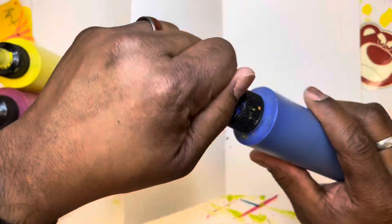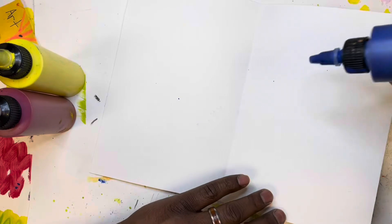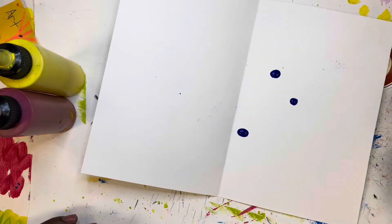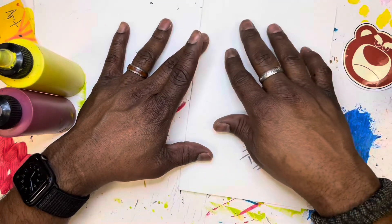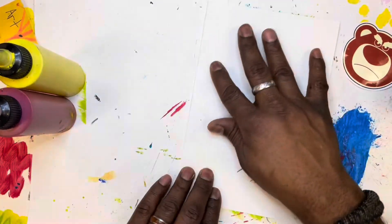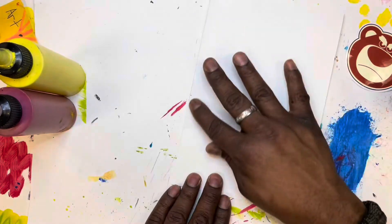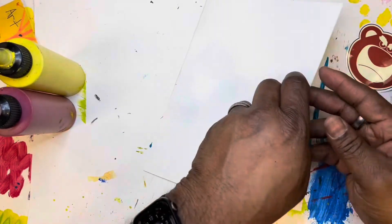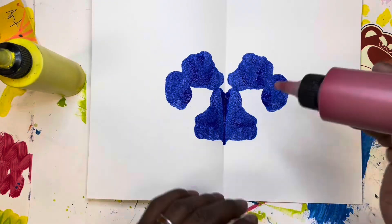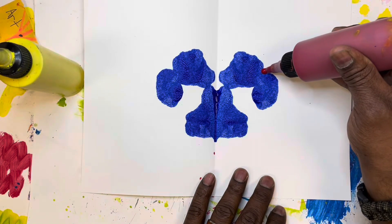Open that paper back up and choose your favorite color out of the three primary colors we've been working with. Put a couple of dots — notice how small they are — on one side of the paper. Then fold your paper over and rub. Notice I'm directionally rubbing — some should rub up, some should rub out, and some should rub down. When you open the paper back you're going to see something really neat. This is called symmetry — what's on one side of that folded line is the exact same as what's on the other side.